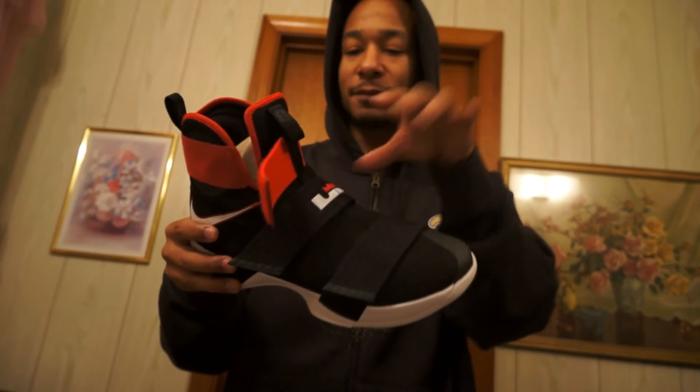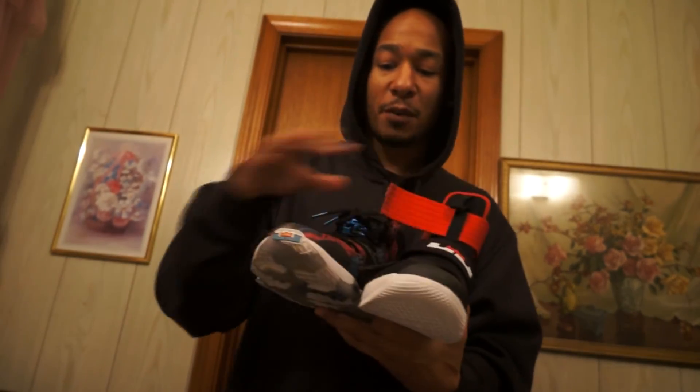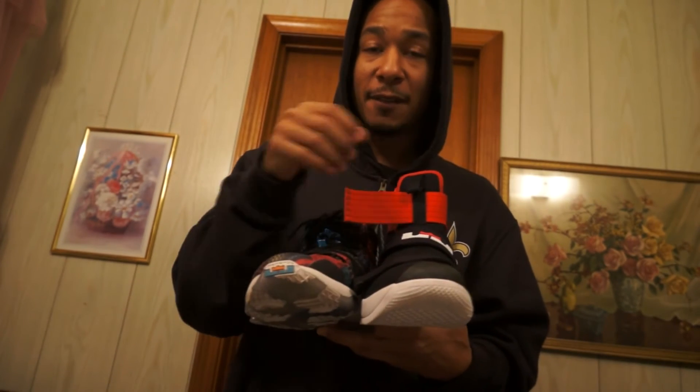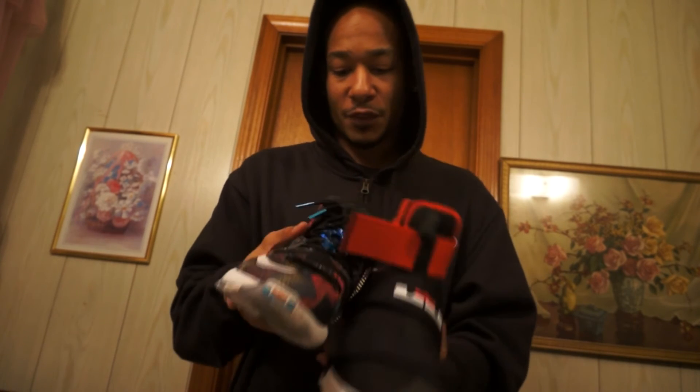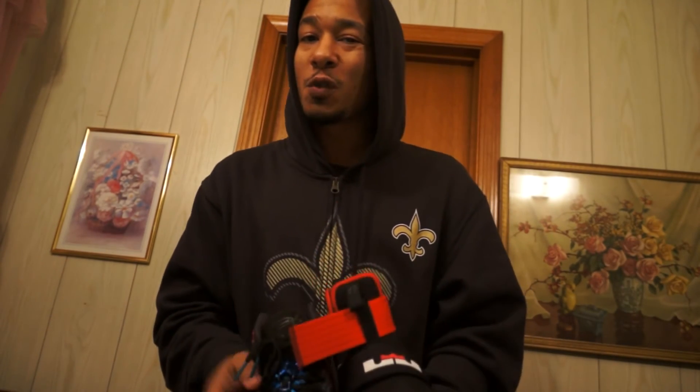So it's got the strap, got the material, got the 13 bottom — kind of a mix of the upper, as far as one material, one thing, but with laces. It's a good little mix-up of the shoes put together.